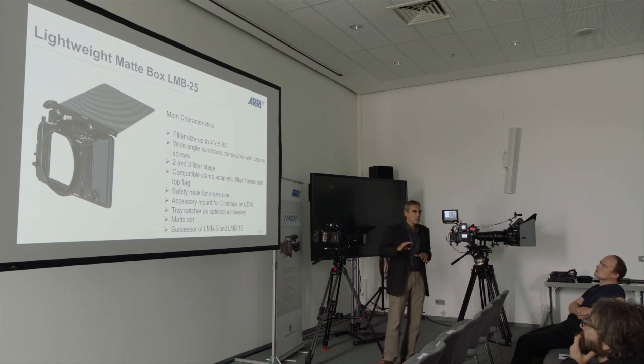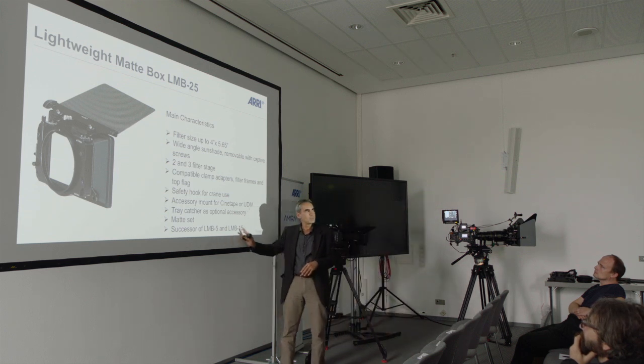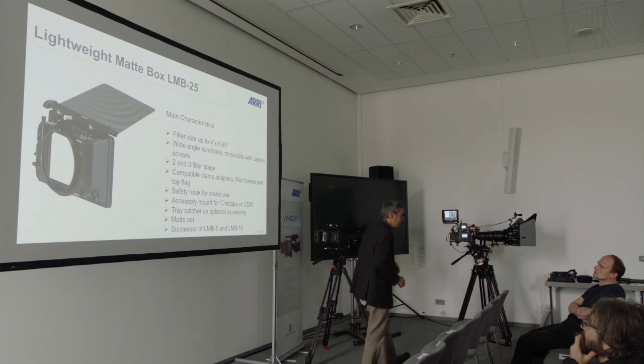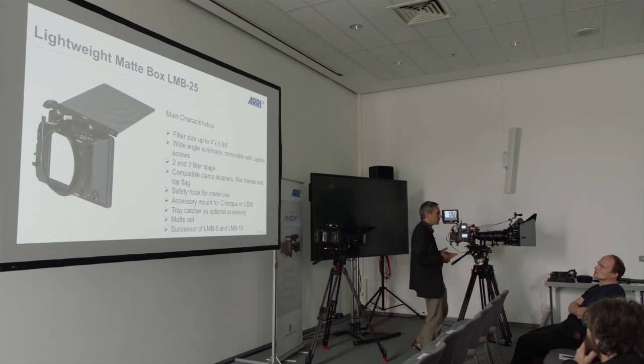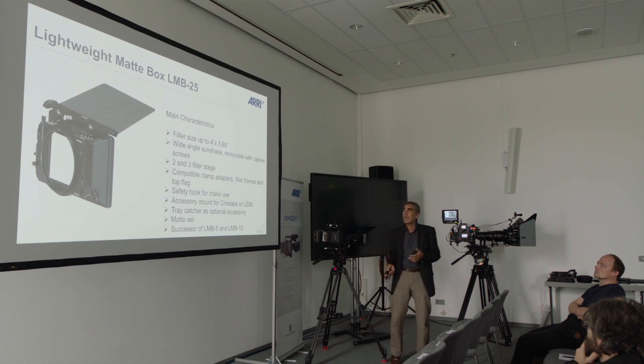So now instead of two Matboxes, we just replaced them with a new one. The idea was to go a little bit towards the LMB5 and not towards the LMB15, because the feedback from the market was that people love the LMB5 but don't love the LMB15 so much. We tried to bring the best things out of the two Matboxes into a new one and added a couple of new features.